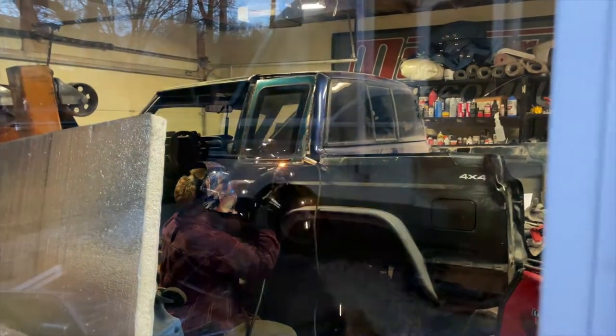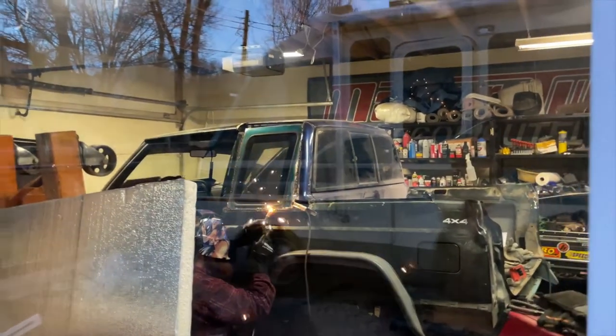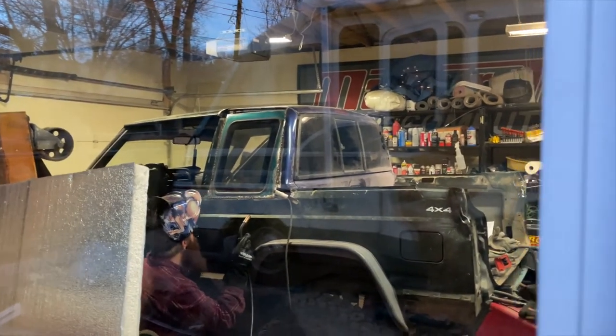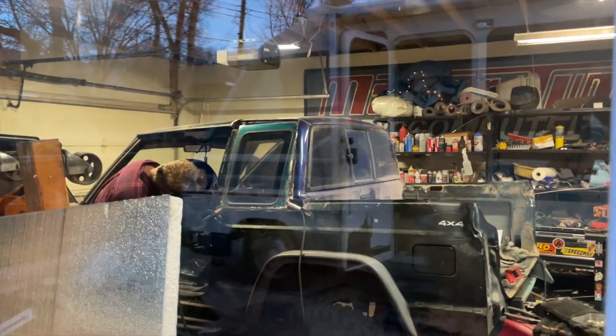We got the windows in from a Ranger S10 back window. I'm going to reuse the top of the roof to finalize it. Then we can seal in the back and put the tail lights on it. Neat.